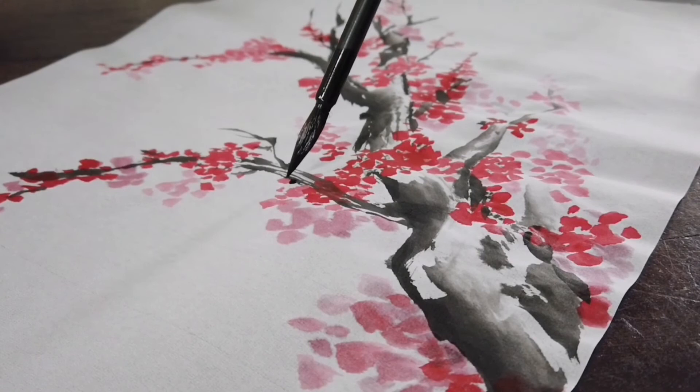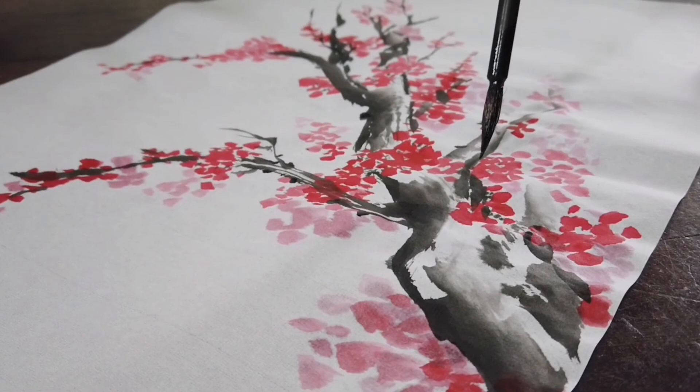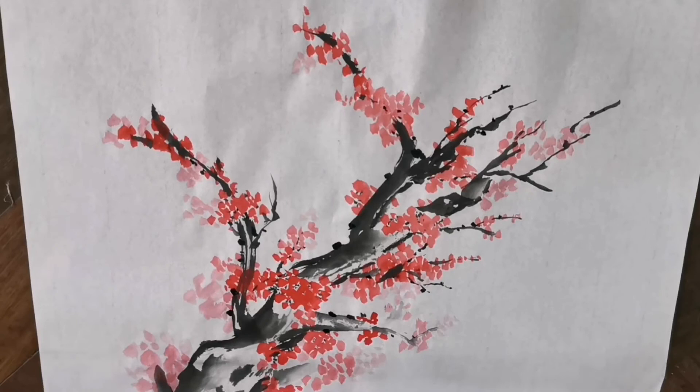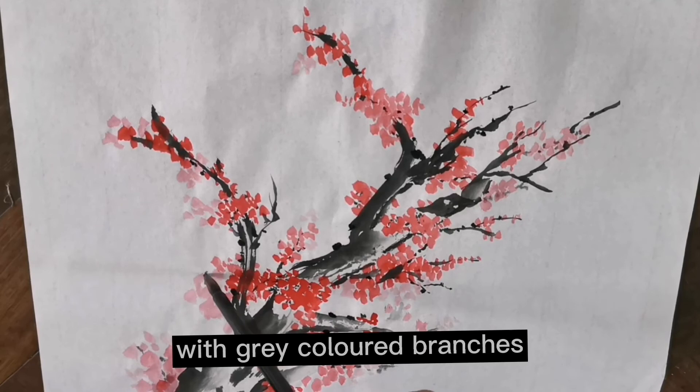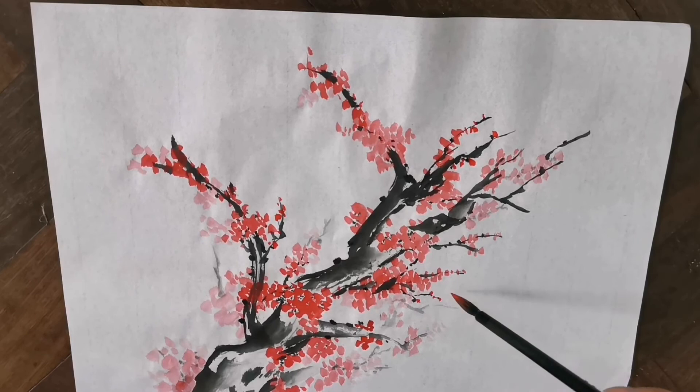For the finishing touches we need to place dot-like marks randomly around our subject using black ink with the side of the brush, the same way as we did on the flowers. Then attach the small flower buds to the smallest dots on the tiny branches.